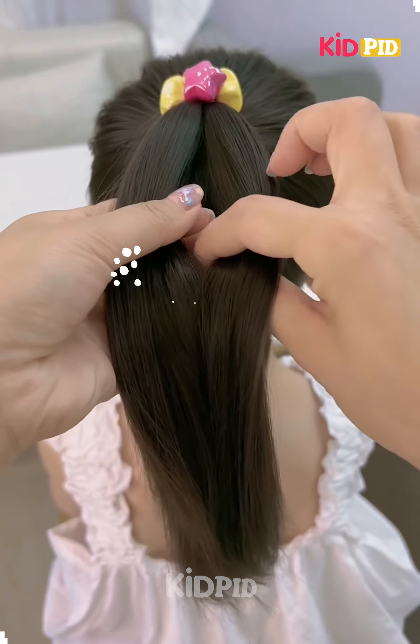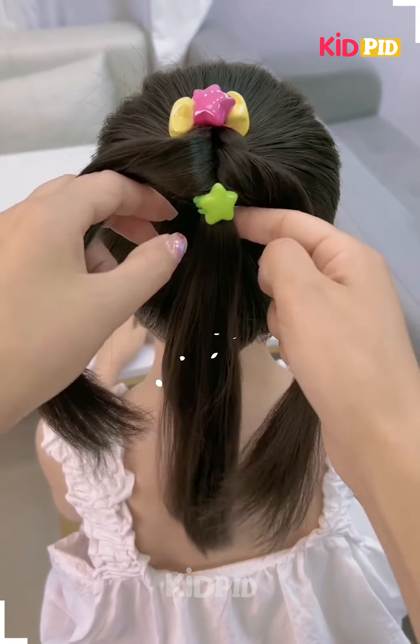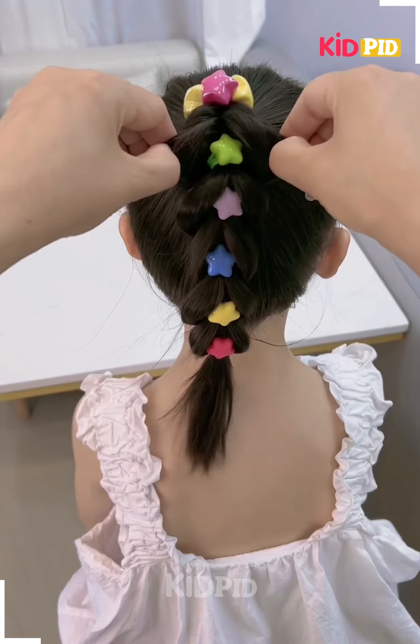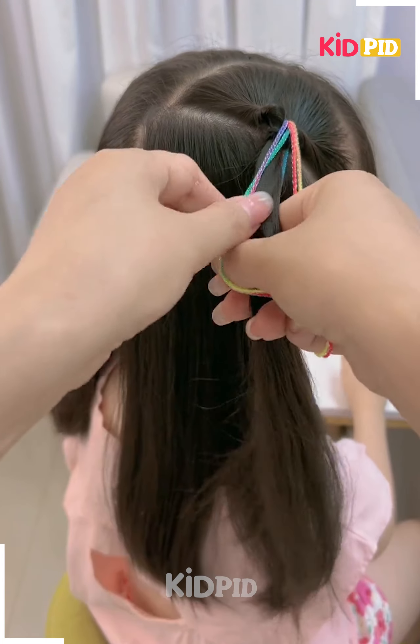Welcome back to our video. Today we'll be making this beautiful hairstyle. We will tie the hairs like these, fix them using the rubber bands, make it till the end, and it's ready. Next, we will tie the hairs on the sides and fix the thread on it.